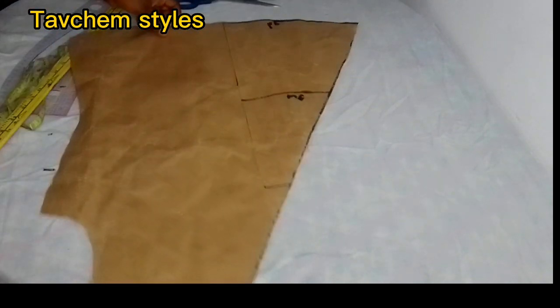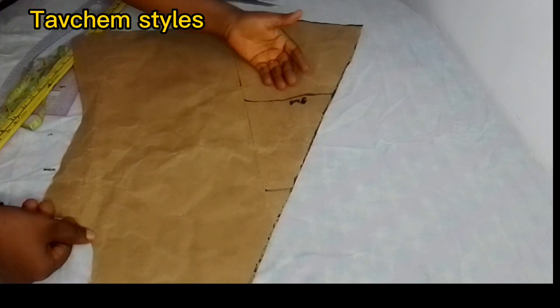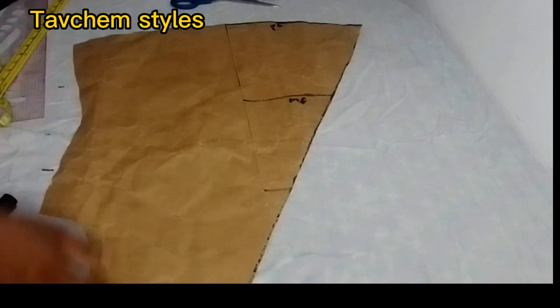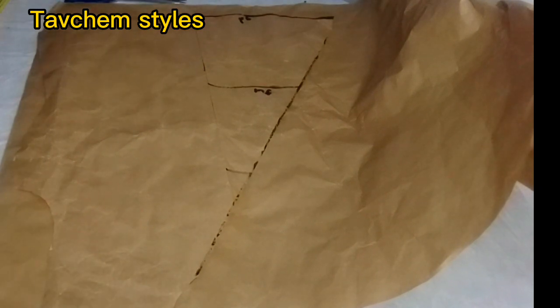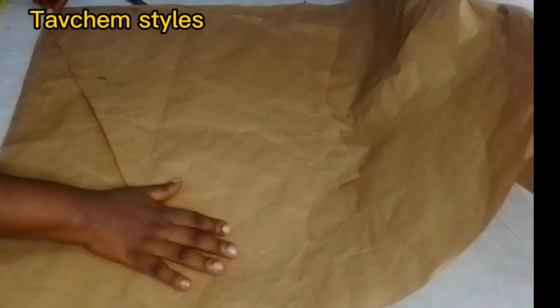These parts serve as one side of your front blouse. Now you will not cut again — you use this one side to cut the other parts of your front blouse. You face it this way, and you use it to cut the other side.